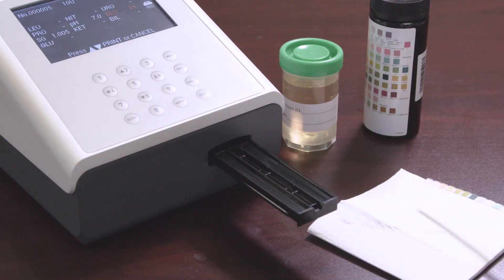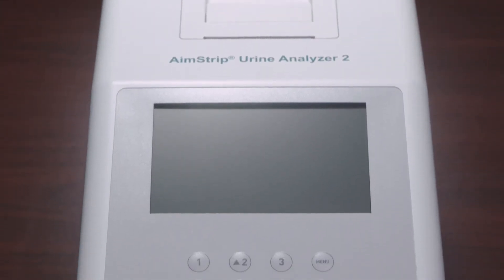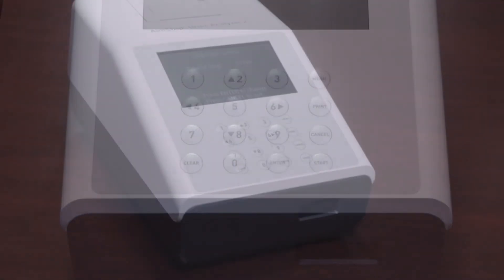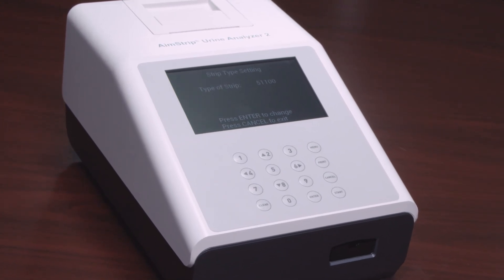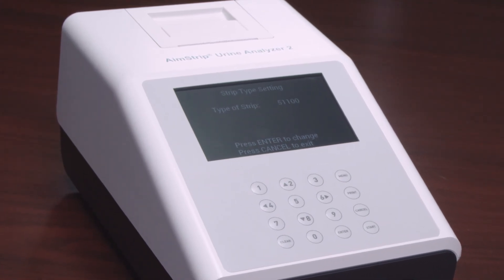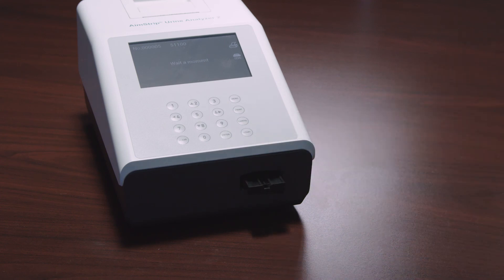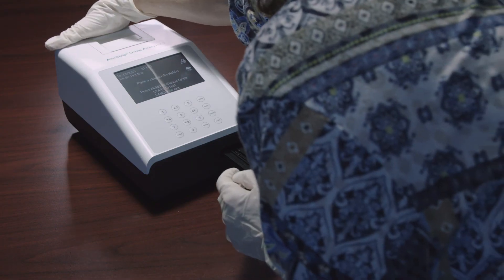It is important to always keep the analyzer clean. Keep the surface of the instrument free of dust at all times. If needed, external surfaces may be cleaned using a damp cloth. Do not use any solvent, oil, grease, silicone spray, or lubrication on any part of the instrument. For daily cleaning, remove the strip holder by pressing Start to fully extend the strip holder mount, then turn off the power switch after the strip holder mount is fully extended.